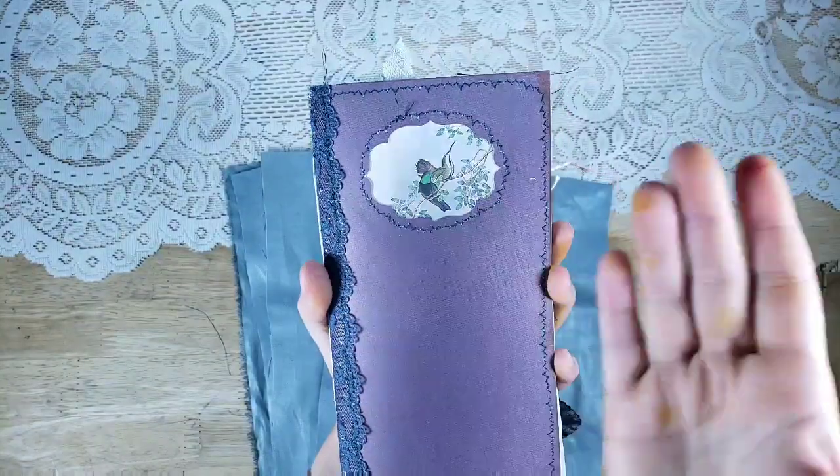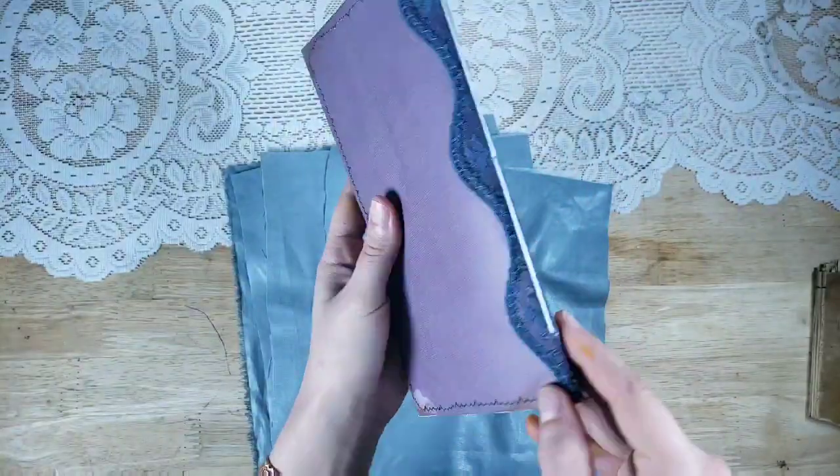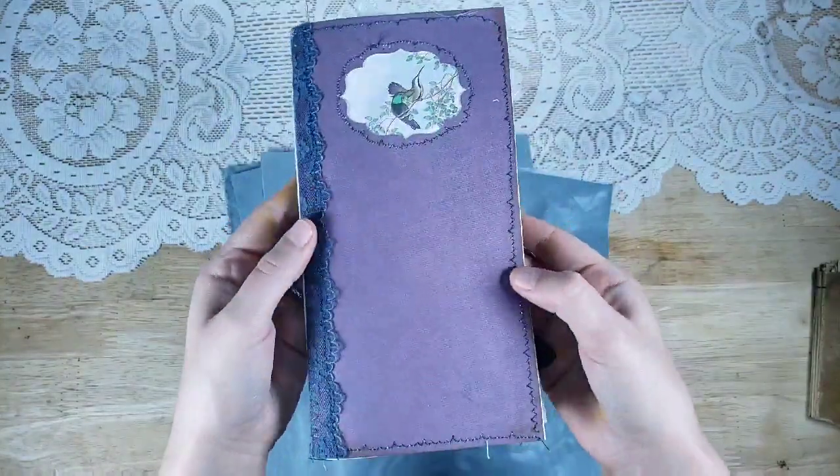I used a Tsunami Rose hummingbird and then I added lace to the spine of this one. There are 60 pages so it's more than my normal travelers notebook, so it's nice and chunky — really great to put into a cover.